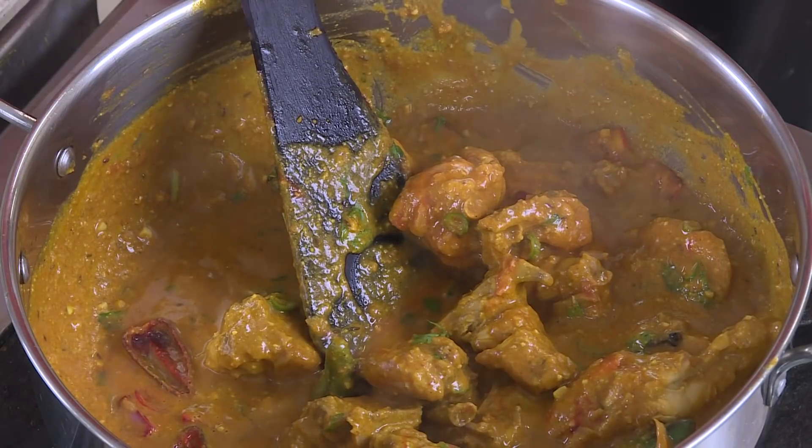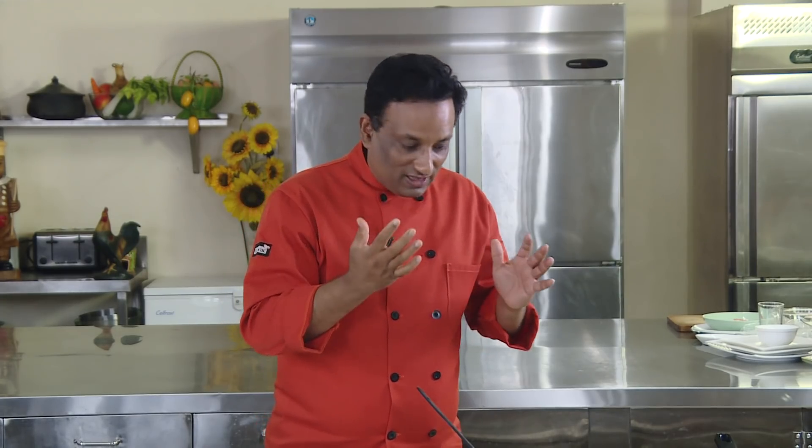Switch off the flame — this is ready to serve. Traditionally whenever we eat chicken with biryanis, they used to serve brown vinegar because it's a great combination — that sourness with biryani will be really excellent. Even in these kinds of chicken curries you enjoy that awesome sourness, but don't cook it after you add the vinegary onion and chilli with the chicken curry — switch off and serve.